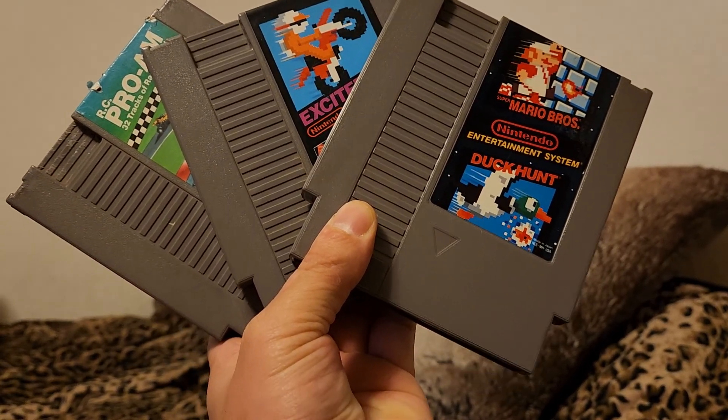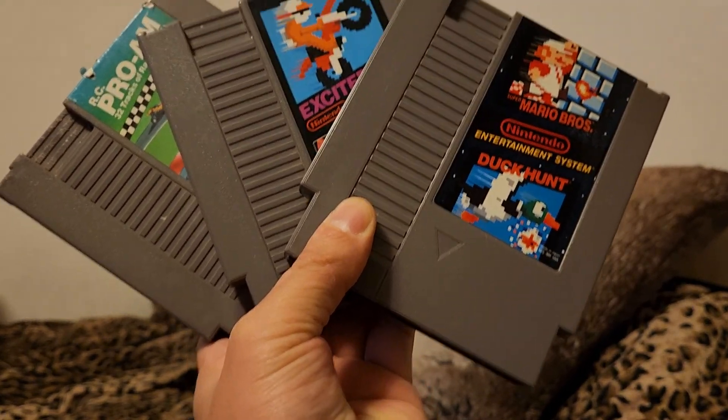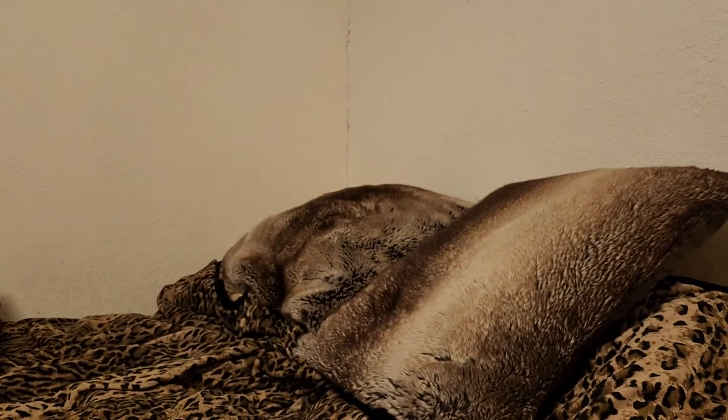Welcome back to another video. This one I'm going to take a look at my NES collection, so let's get into it.